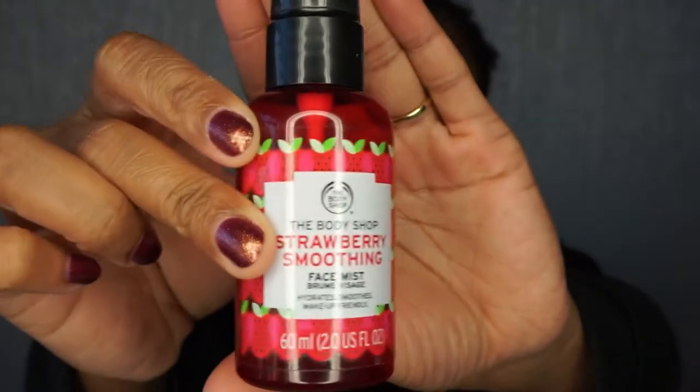I'm going to go in first with my Body Shop Strawberry Face Spray just to give me a bit of hydration, because I have dry skin.